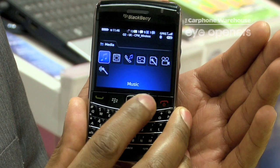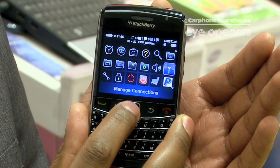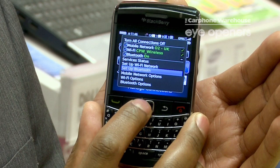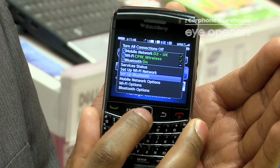What we do is go to the menu and then go down to Connections. This is where you select the Bluetooth so you can switch it on, and then we go down to Set Up Bluetooth, which allows you to pair to various devices.